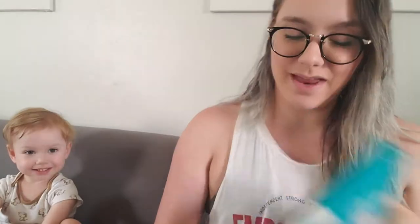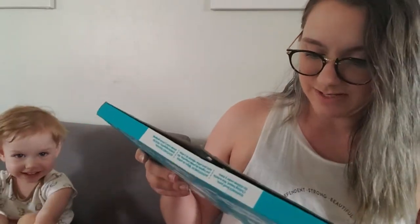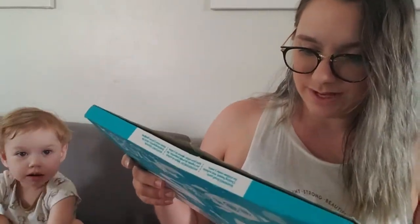This is the Toucan Box. And every box, they have a little label — they put the name on. Are you excited? Mama, open. And it's got a customs declaration, so I will double check. Mama, open. Open.